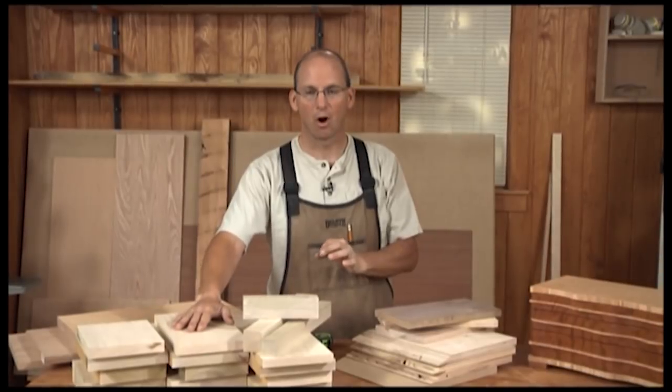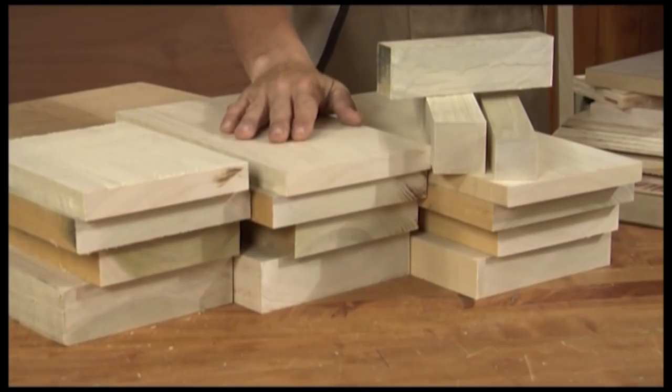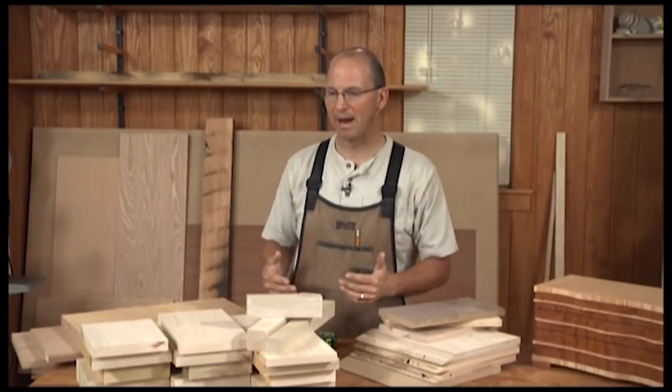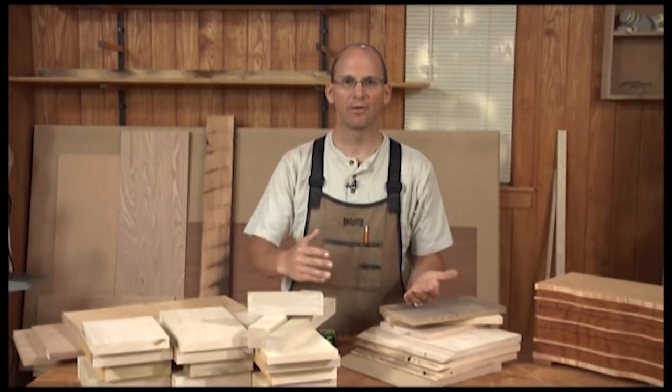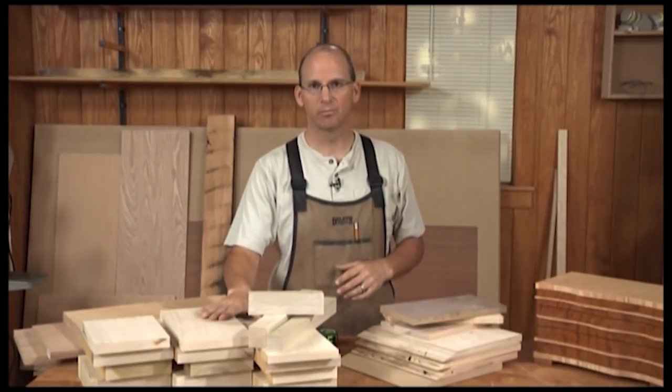One other thing to consider is what grades of hardwood and plywood are available. I can buy select, number one, number two — different grades of hardwood — but it really doesn't matter. What's going to matter is that's what the supplier has. I can't go in and demand one grade when they have another. So being flexible in what you buy is part of the process of working on your projects.